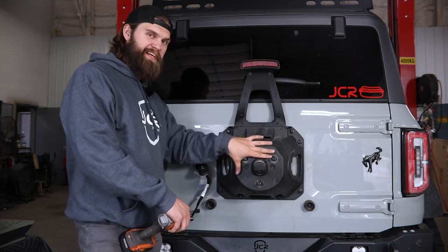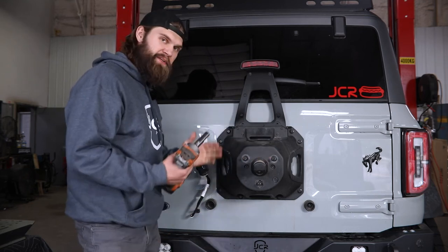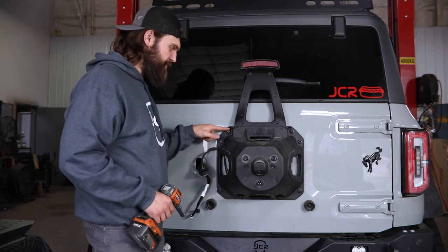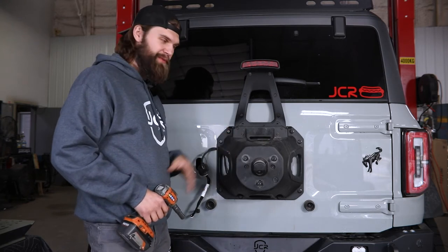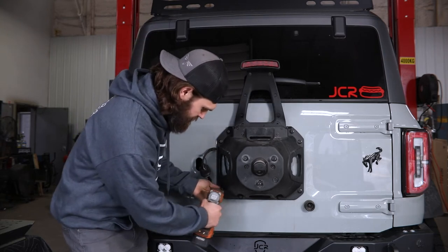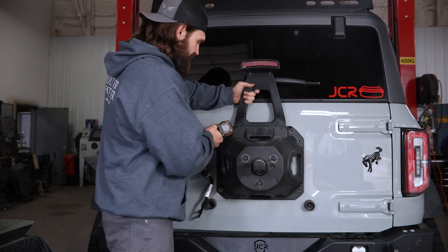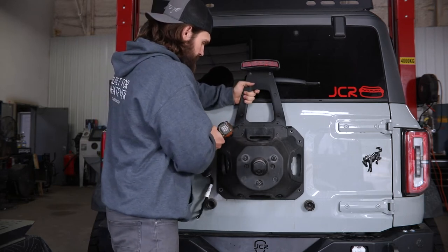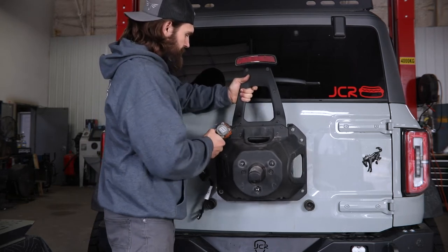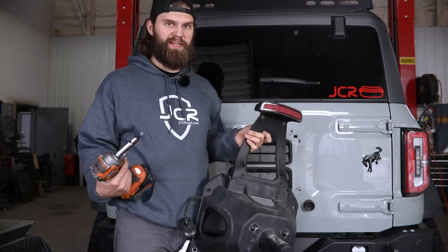If you haven't done so by now, you're obviously going to have to pull your factory spare tire off of this mount. Then you'll need a 13mm socket to remove the eight bolts holding this assembly in place. Make sure you're supporting this as you pull the final bolt, then you can pull it free from the tailgate and set it over on a bench to get it torn down.